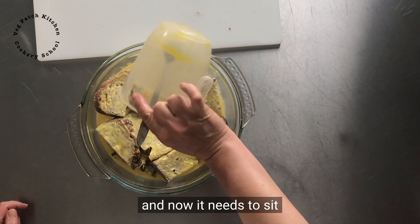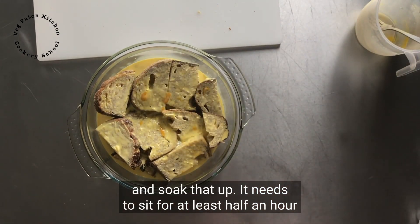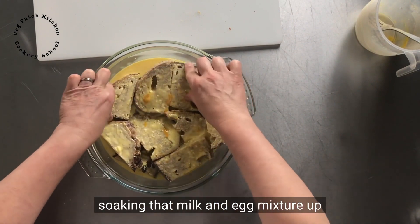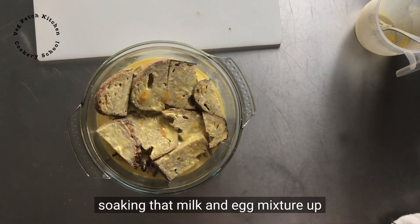And now it needs to sit and soak that up. It needs to sit for at least half an hour, soaking that milk and egg mixture up.